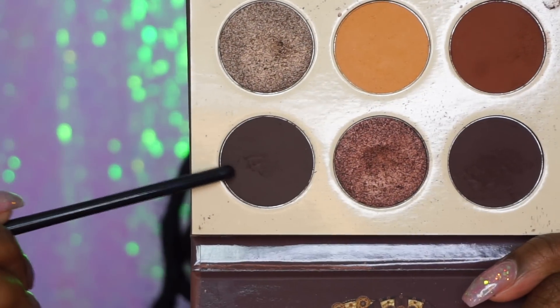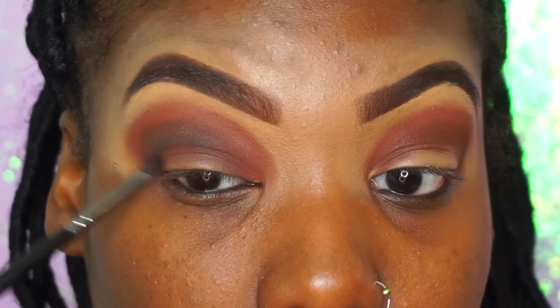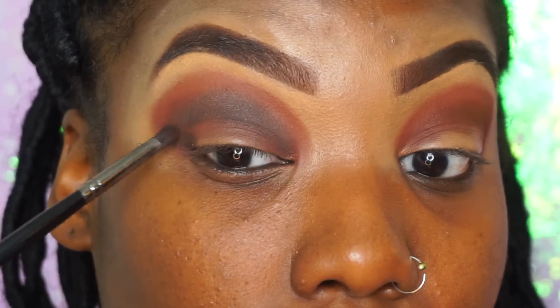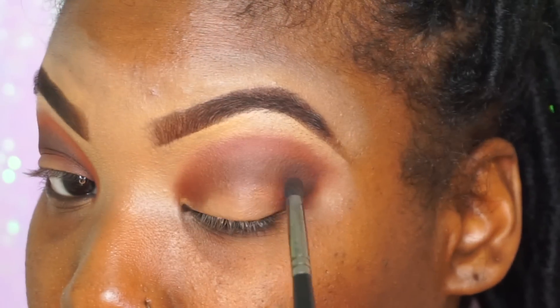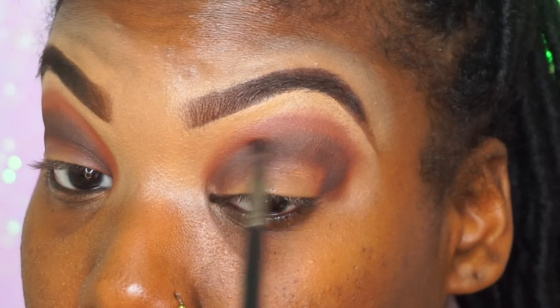Next we're going to take that brown color we used for our eyebrows and put that in our crease area, almost right on top of that darker brown. I know it seems silly to keep piling on colors on top of each other, but when I was teaching myself how to do eyeshadow, I learned blending and layering really gives you a very different look compared to just using one color. It's crazy how you can use these different colors for different reasons — it gives you a totally different look when you use it as an eyeshadow. That's why I really love these palettes because they're so versatile.